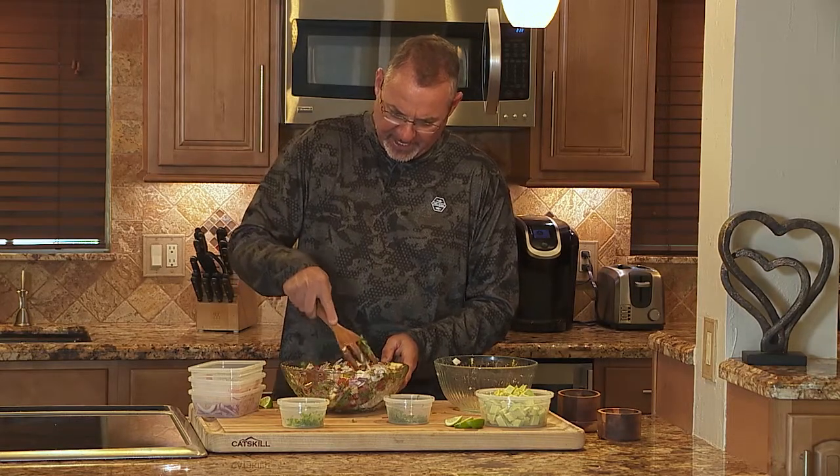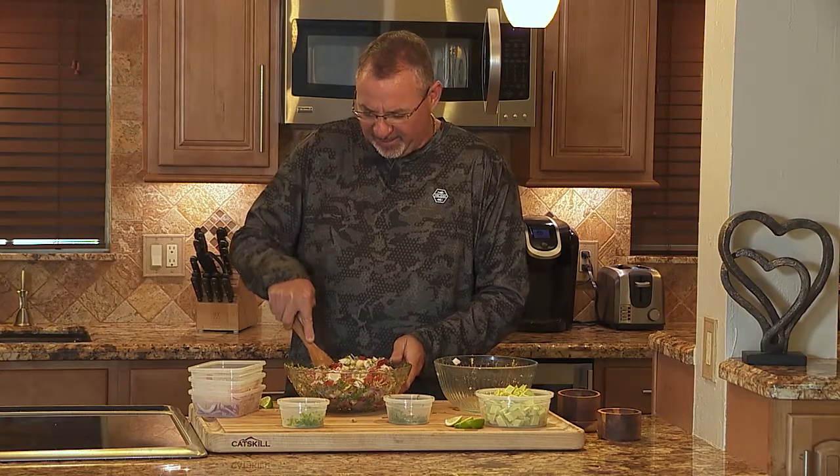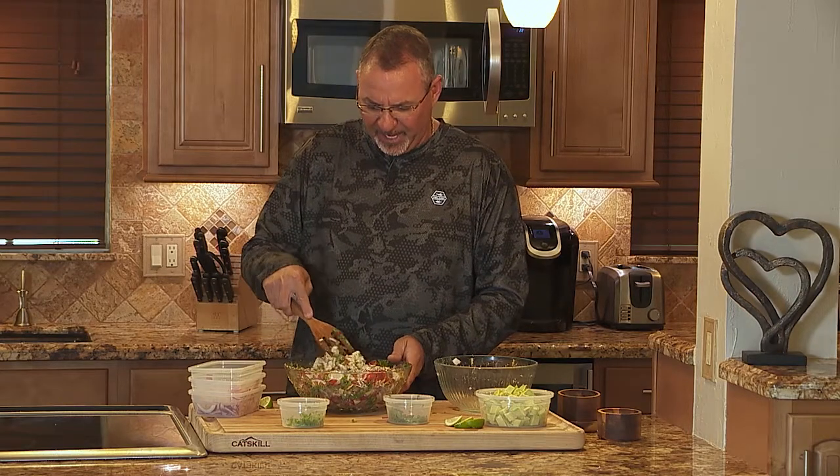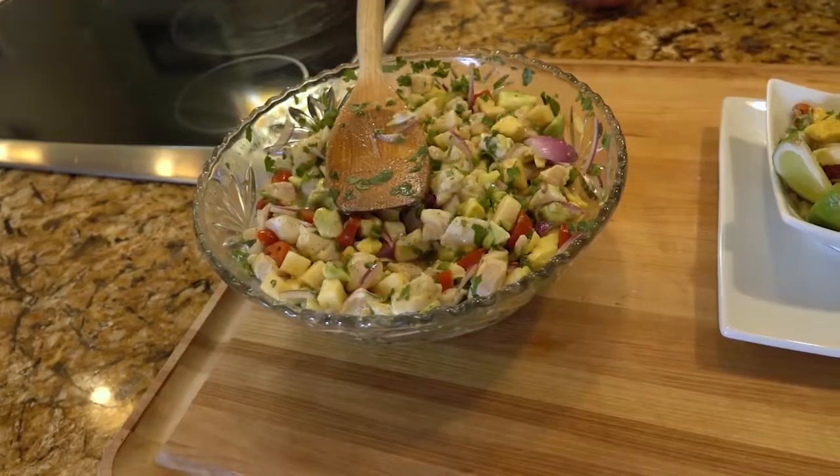Once it's all mixed together, what we want to do is pop it back in the refrigerator for about another 30 to 60 minutes to let all of those flavors come together. So let's go ahead and do that — we'll pop it back in the refrigerator and then we'll serve it.